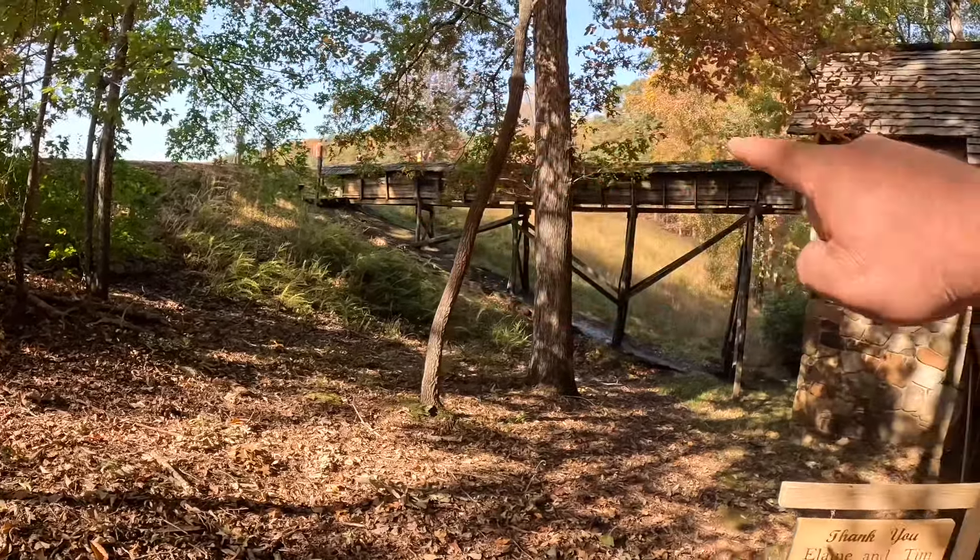The water is coming from the pond up yonder and coming through here.